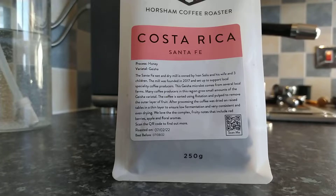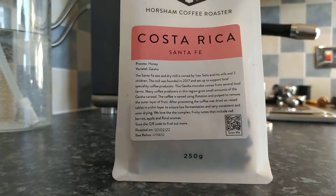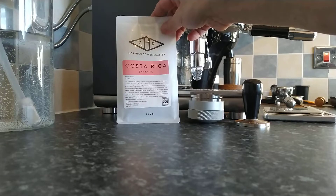I'll just read a little bit of the description. The Santa Fe Wet and Dry Mill is owned by Ivan Solis and his wife and three children. The mill was founded in 2017 and set up to support local speciality coffee producers. This Geisha microlot comes from several local farms. The tasting notes say: we love the complex fruity notes that include red berries, apple, and floral aromas.